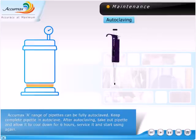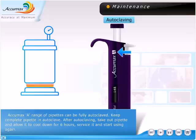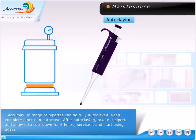AccuMax A range of pipettes can be fully autoclaved. Keep the complete pipette in the autoclave. After autoclaving, take out the pipette and allow it to cool down for 6 hours, then service it and start using again.